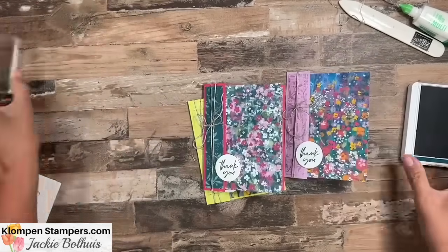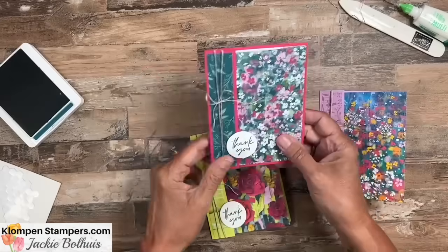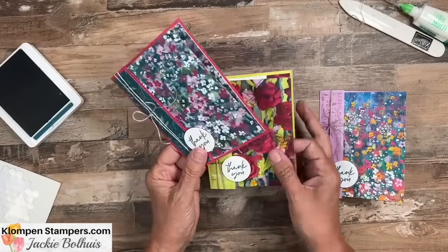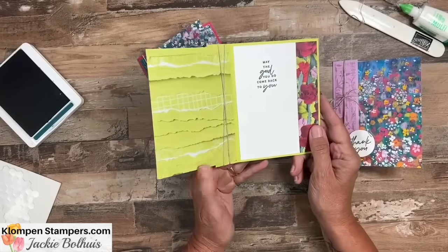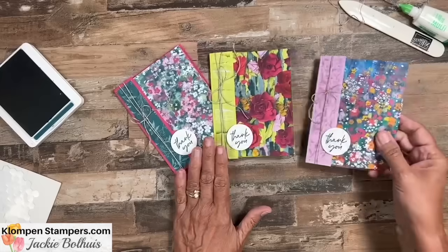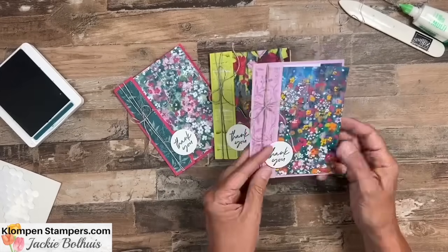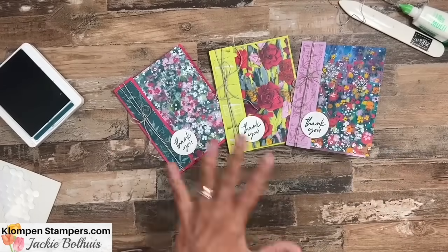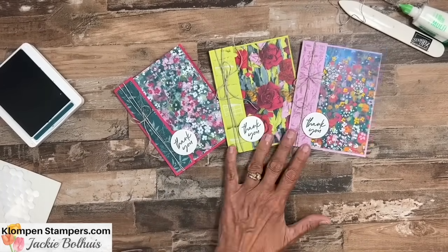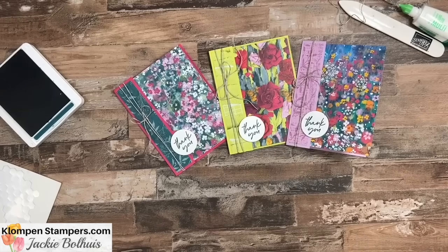Here are a couple other ones I made — all from that same pack of paper, all stamped the same, all thank you cards. You can see how this idea works perfectly to show off the front and the back of that designer series paper. Plus, it's a way to save some cardstock because we're not layering lots of layers on our card. I hope you like this idea and give it a try with your own designer series paper to make a bunch of quick and easy cards.